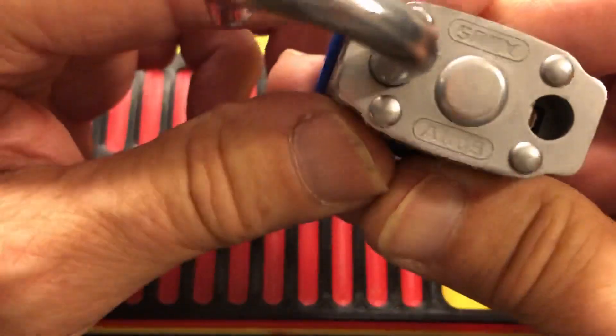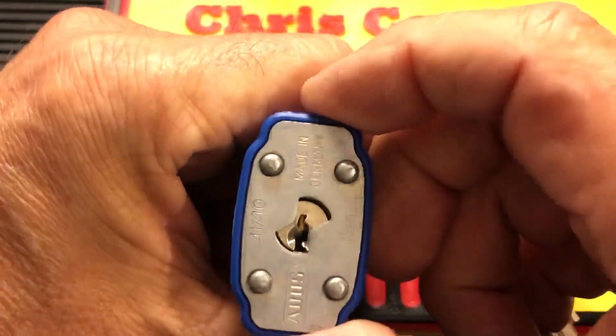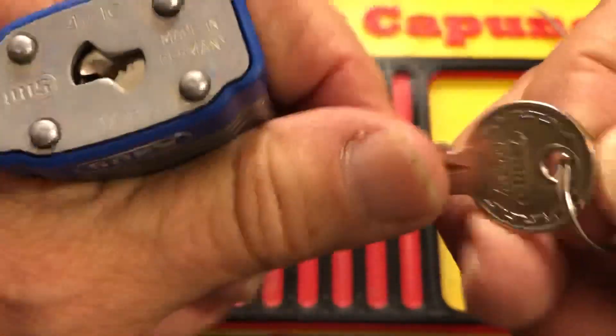Anyway, very cool, very cool Abus. And that should about do it for Lotta Lock Tuesday.